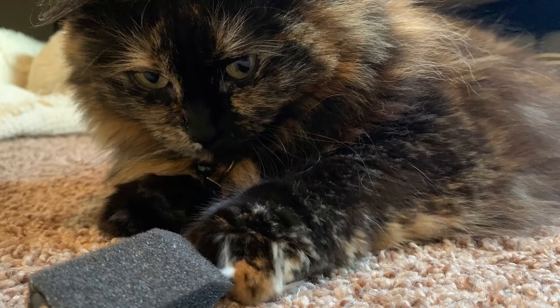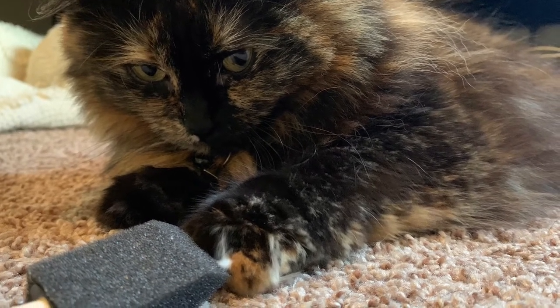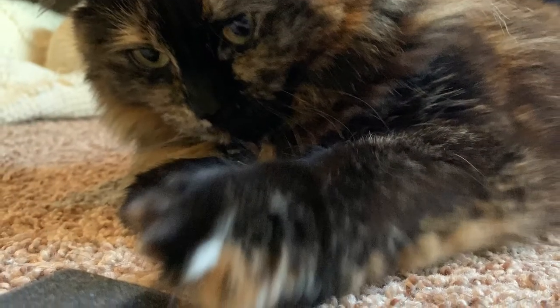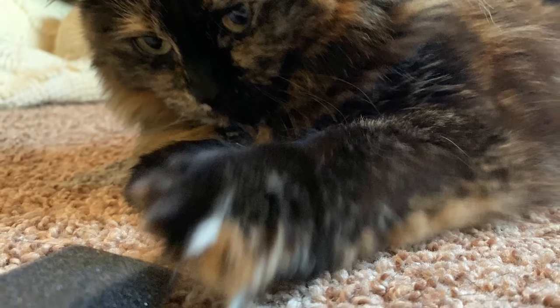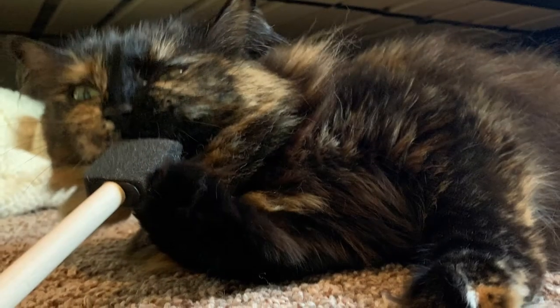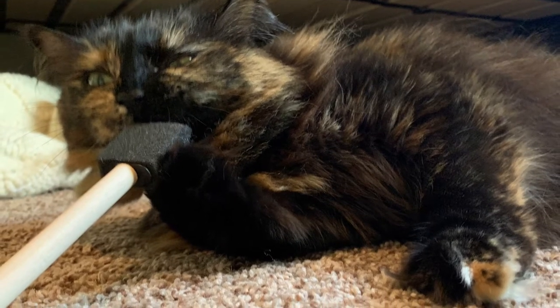Begin by setting out your materials and protecting the surface. You can also trim the fur under their paws before painting, as this does add texture to the canvas. I decided to do this with Kiwi indoors as I didn't want to scare her by going outside.